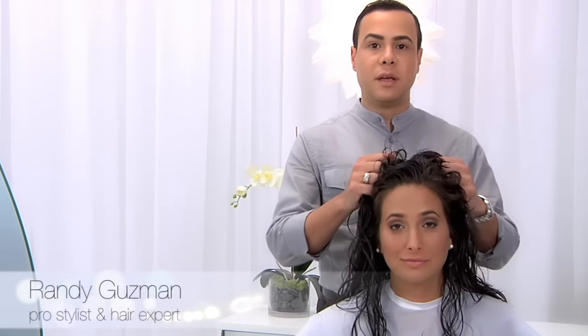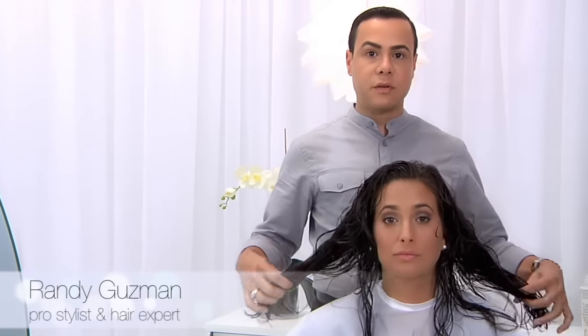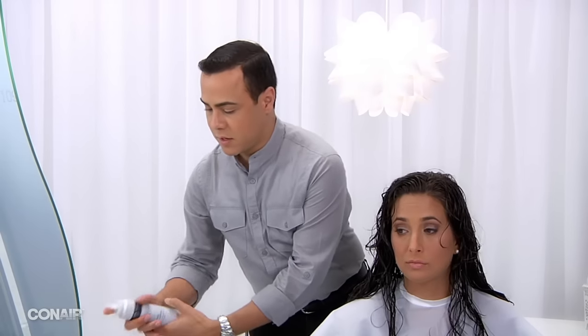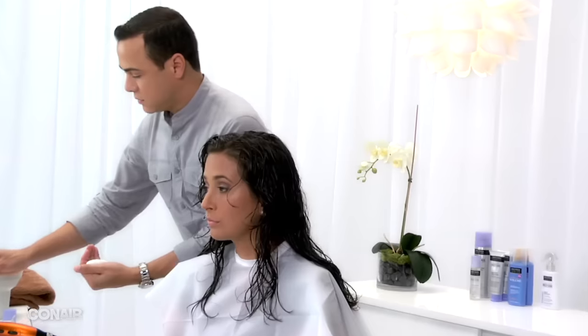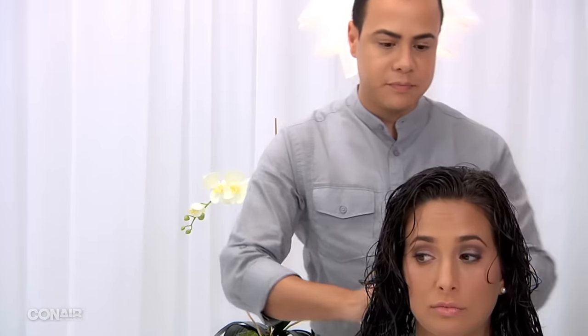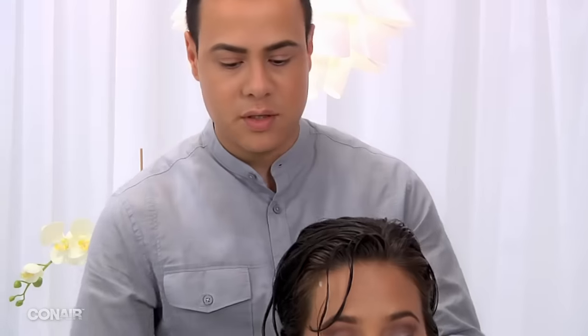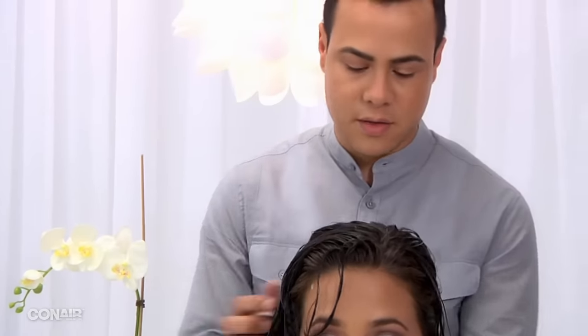This particular look is going to be curls. We're going to prepare the hair first and we're going to be using the diffuser as an attachment to create our curls. I'm going to use a little bit of product to set the hair. Try to distribute the product the best you can.